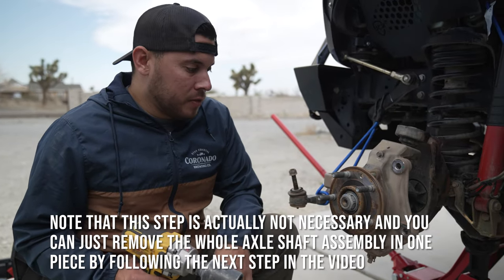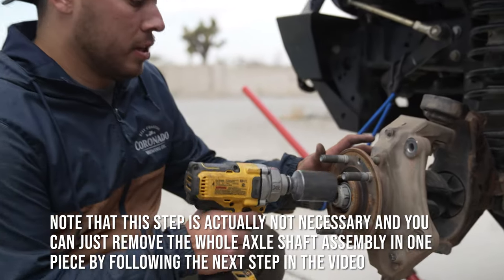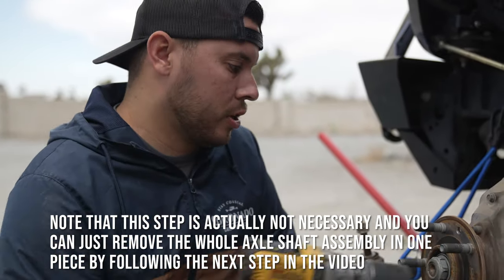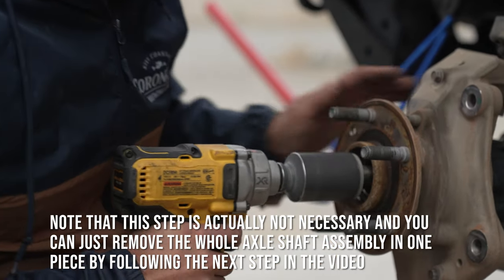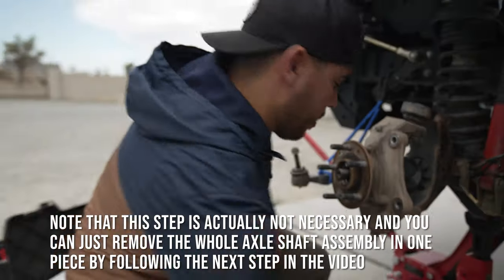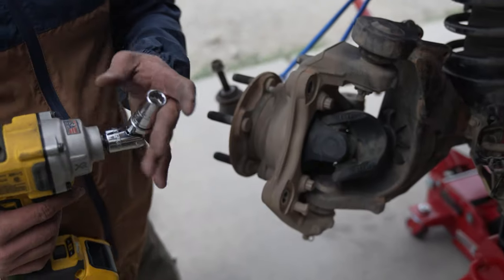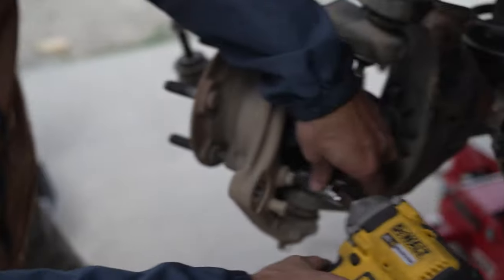Next we're taking off this bolt that holds the axle shaft assembly together — it's a 36mm. This is the only odd-size adapter you need for this project, but it should buzz right off. Now there are three of these guys right here — they're 13 millimeter but they're 12-point. I have the little adapter on there to let it get at them at an angle.